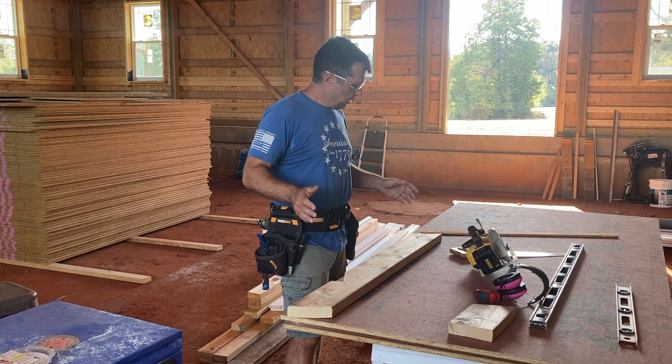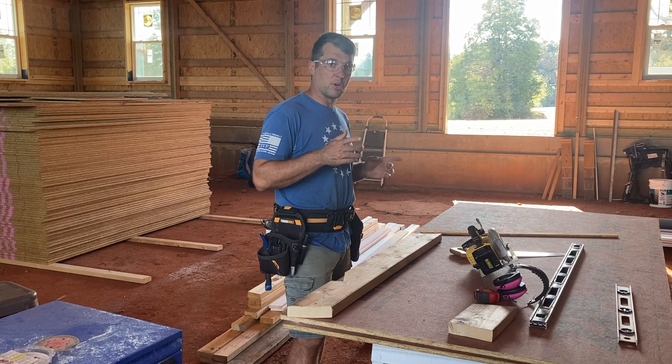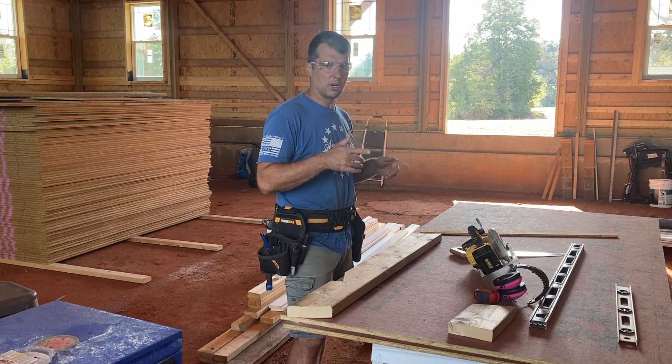Hey guys, welcome to today's video. We are working on hand building some rafters for the breezeway to connect the house and the garage together.